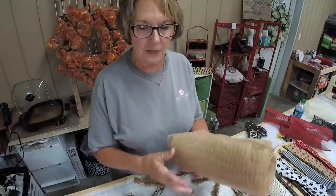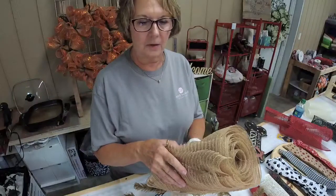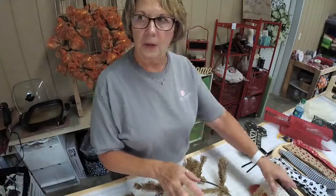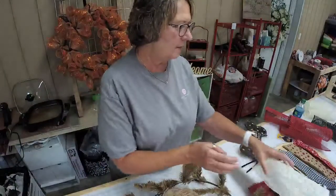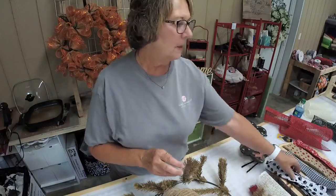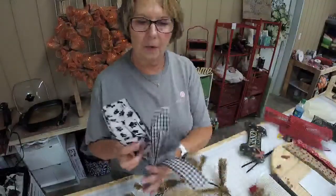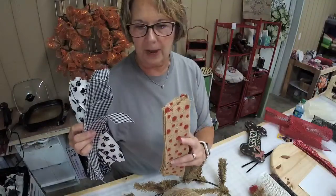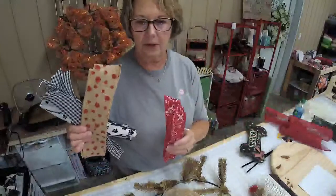What we're going to use to make this is our work form and our deco mesh. This is polyjute — burlap polyjute. We're also going to be using some paper mesh, just a little of that, in black, white, and red. Then I have four different ribbons: the little paw print ribbon, black and white gingham, a burlap red dot, and red bandana.